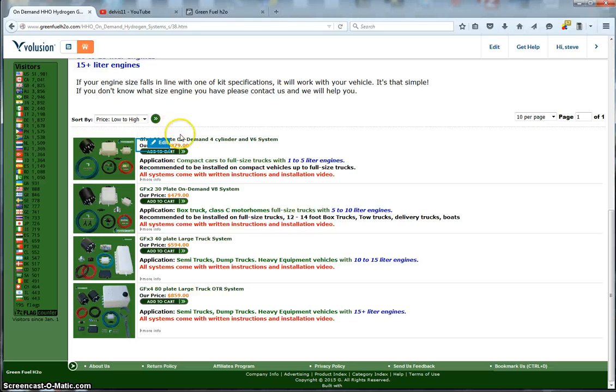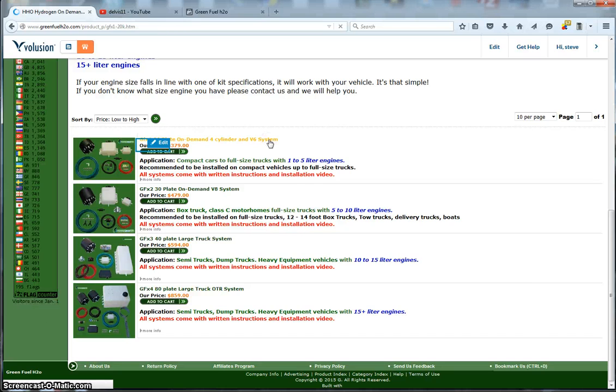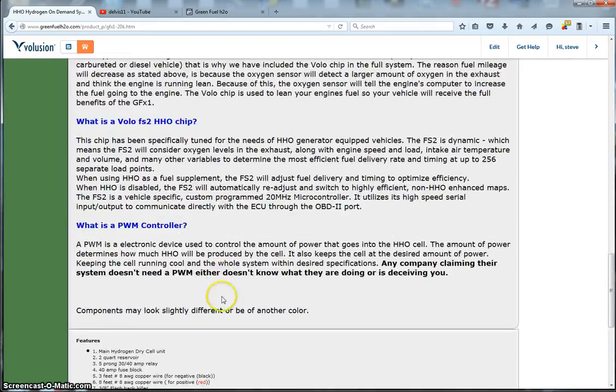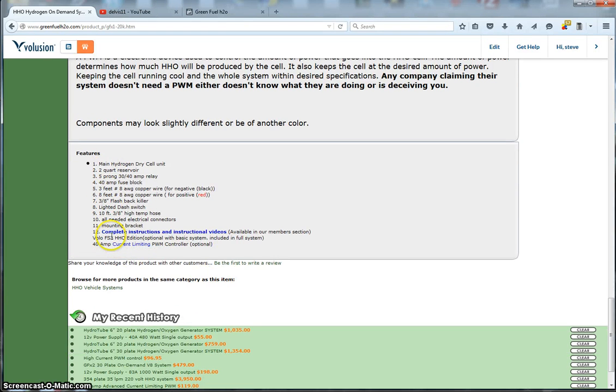We have our GFX 1, GFX 2, GFX 3, and GFX 4. The GFX 1 is for 1 to 5 liter engines, GFX 2 for 5 to 10 liter, GFX 3 for 10 to 15 liter, and GFX 4 for 15-liter-plus engines. For example, if you have a 2 liter engine, you'd go to the 1 to 5 liter system. Down at the bottom it shows everything included in the kit. All kits come with an instruction manual and instructional videos available for download after purchase.